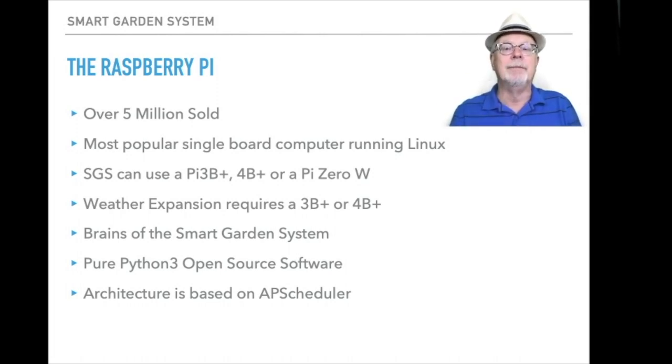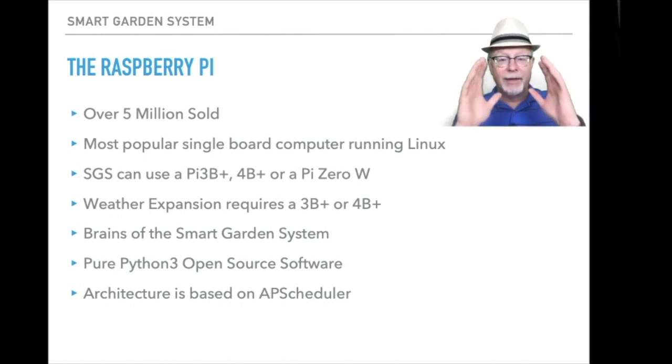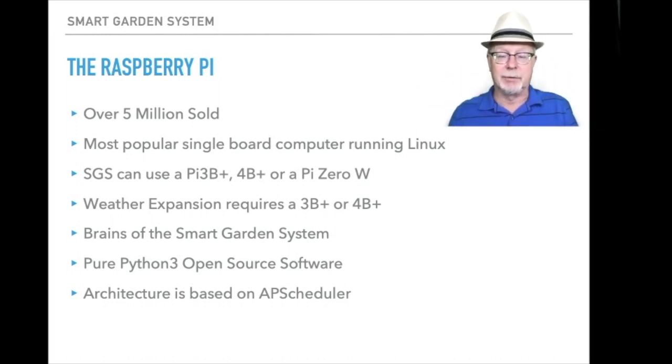The weather expansion takes quite a bit more processing power to do than some of the other things we're doing, even the graphics. Remember the Raspberry Pi is the brains of the system — it's also doing all the graphics and all the displays so you can see what's going on with your garden system. The software for the Raspberry Pi is pure Python 3 open source software. You can download it and modify it any way you want. The architecture of the software on the Raspberry Pi is based on the APScheduler that's used in a number of different Python programs, which keeps everything running at the right time when it's supposed to run. It's a very nice organizational and architectural benefit — it almost turns your Raspberry Pi into a kind of real-time operating system.